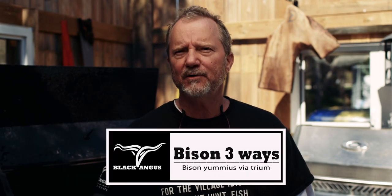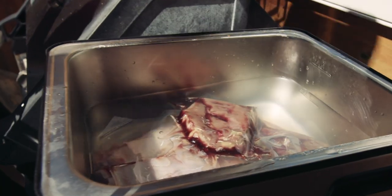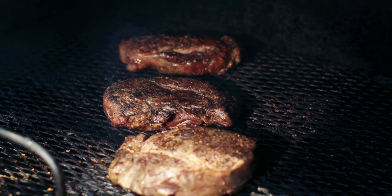Hi, my name is Sean Kelly from Black Angus Blue Mountain. Today I'm going to do a demonstration for you on the barbecue of Bison Cook Three Ways. We've got three beautiful ribeyes, two on the plate ready to go right on the grill. The third one is in the sous vide machine at 51 degrees Celsius. We're going to take that out and then progressively cook all three. We're going to spice it, plate it, let's go.